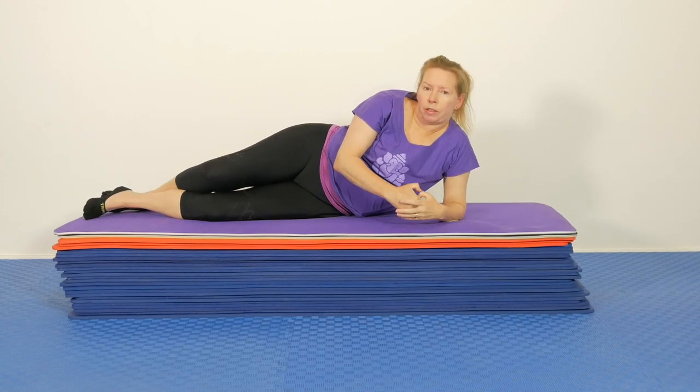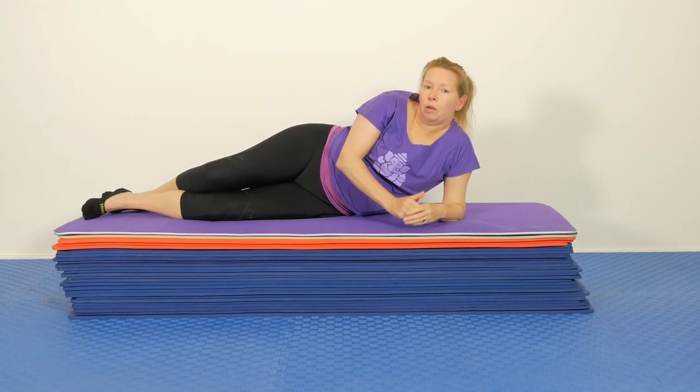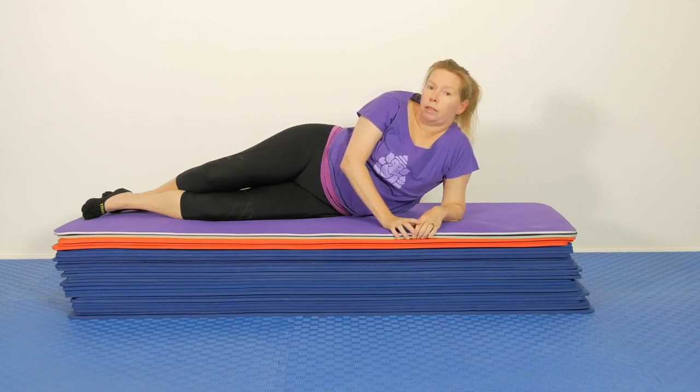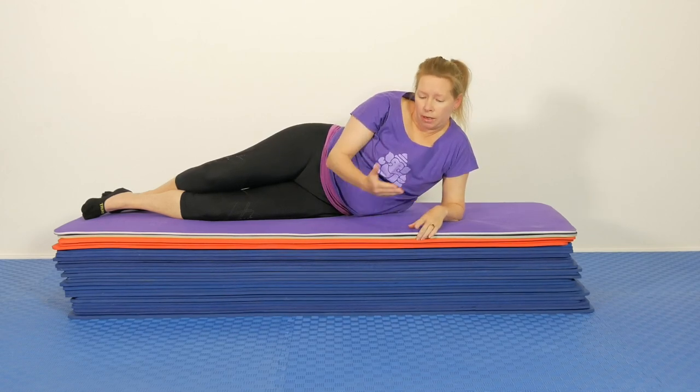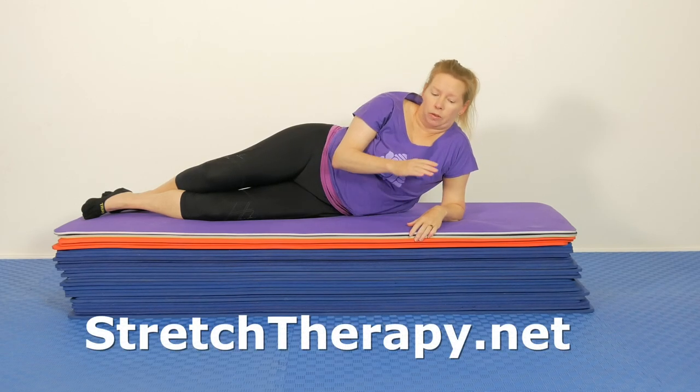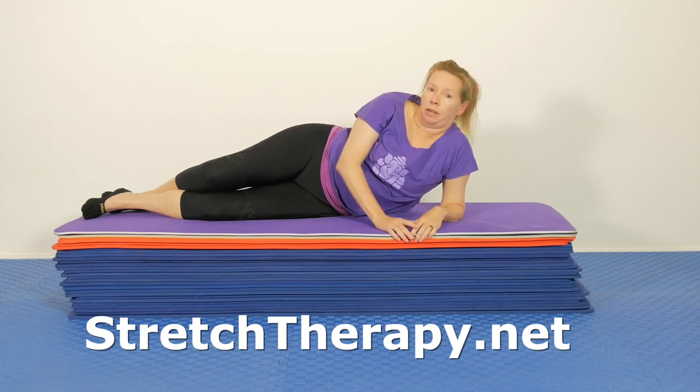Quick reminder of a key principle in stretch therapy: whenever you can make a comparison of one side to the other, if you notice one's tighter than the other, the next time you come back and do your practice start with that tighter side, then do the looser side, and do a second go on the tighter side. That's a really good way to even up through your body over time. Okay, see you next time!